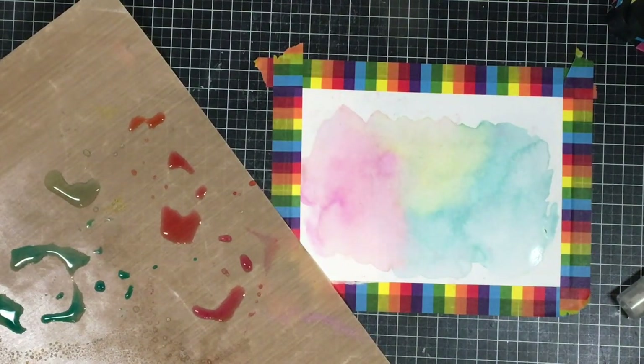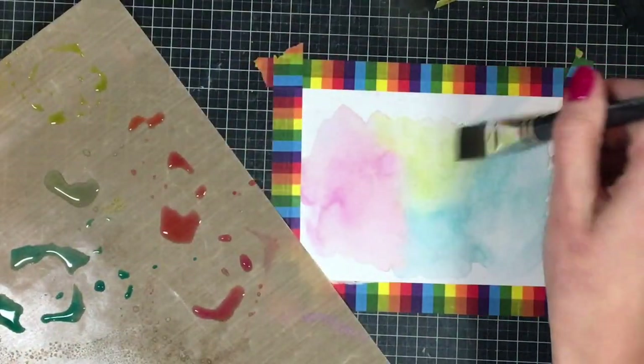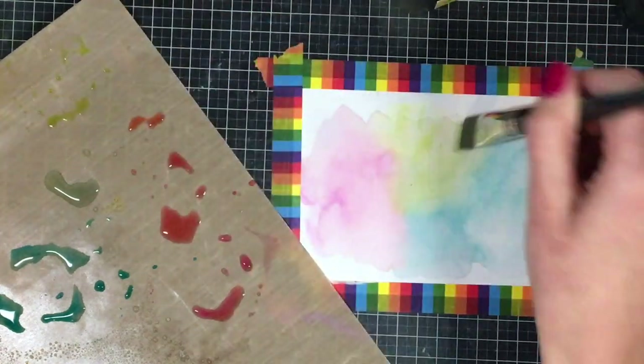Now I'm going to go in and do the same thing again. This time I'm not going to add any water beforehand — I'm just going to add some more ink and go in and add colors to the areas that I want more vibrant.